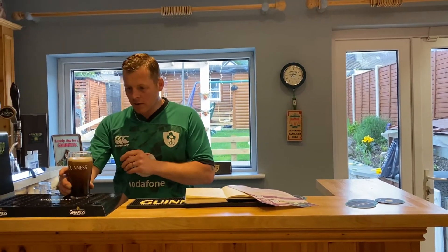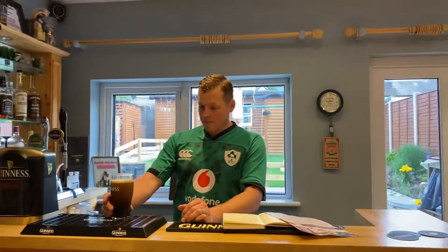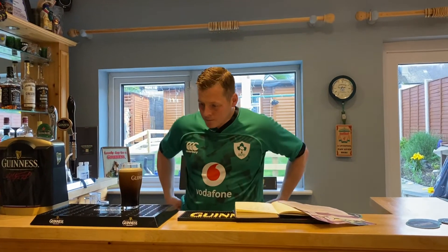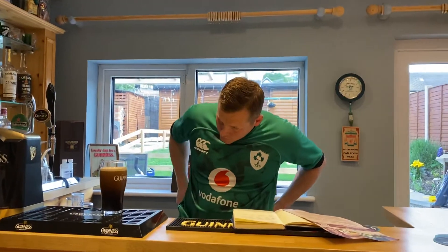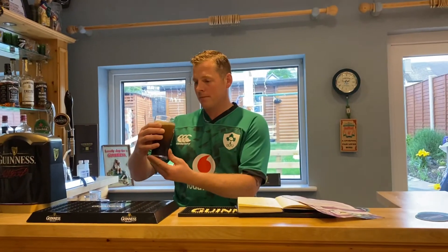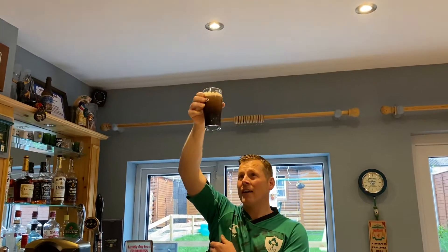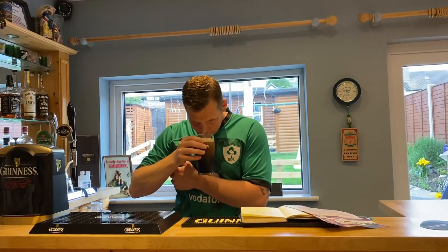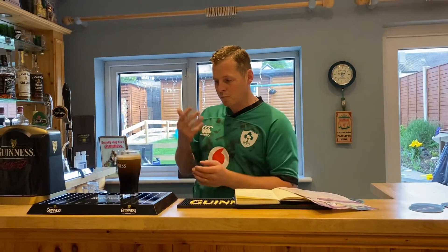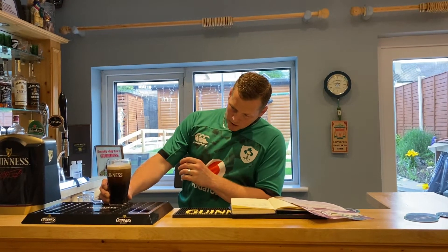So we'll give it a go here now. It still smells hoppy — it smells very hoppy actually. It still has its nice creamy head, a nice white cream head. It's not very dark... well, the stout itself is very dark, you can't see through it. And you can tell why it's called Roasted Stout — it has a real burnt, roasted smell off it. She's nearly settled now.